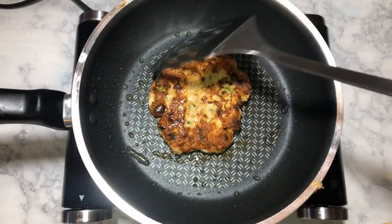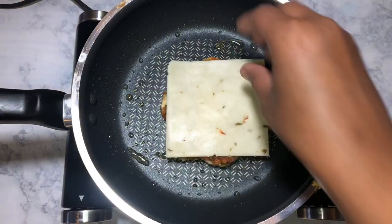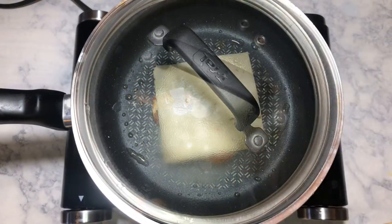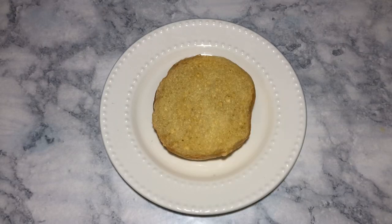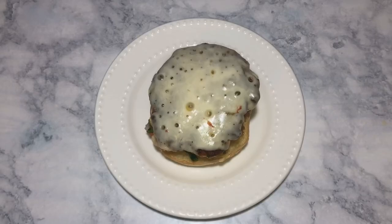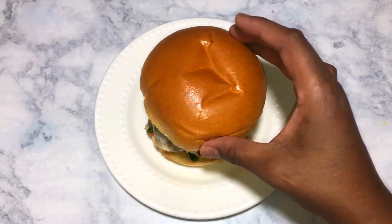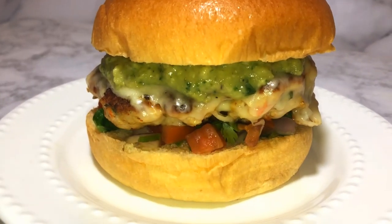Once I have cooked it on one side, this is the color you are looking for. When you flip it, you can add a sliced cheese — I'm using pepper jack cheese. Cover it and let it finish cooking so the cheese melts. Then we're going to start assembling: the bun, the tomato salsa, the burger, the guacamole, and finally the last bun. Then it will be time to serve!